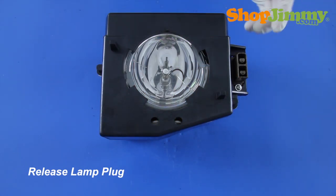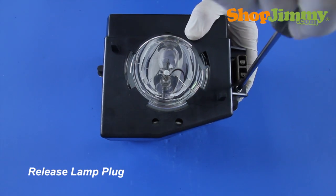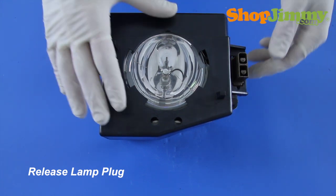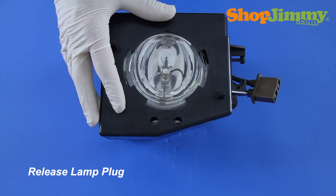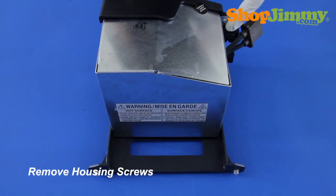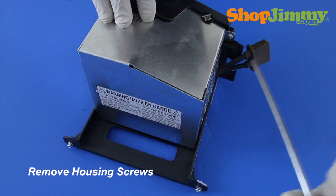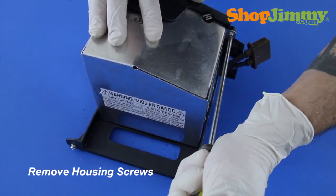Release the lamp plug from the housing by removing the screw that surrounds the plug. Remove all other housing screws with the screwdriver. For this lamp, there are only two screws located on two sides of the housing.